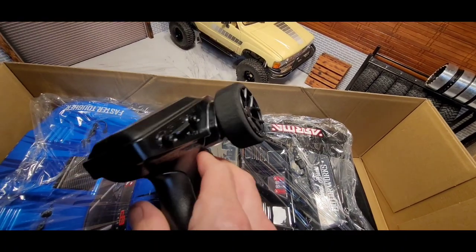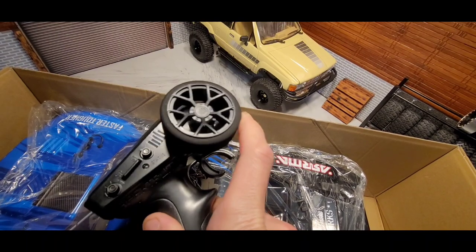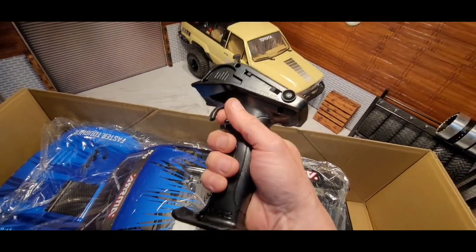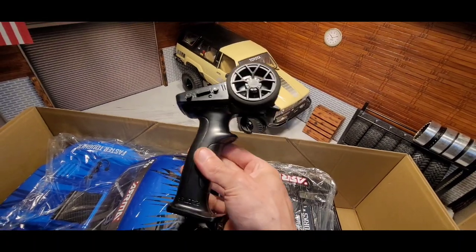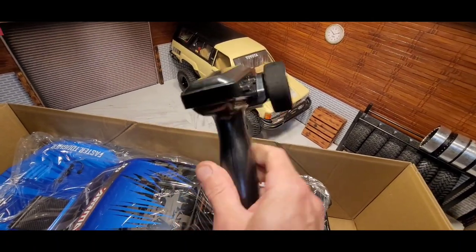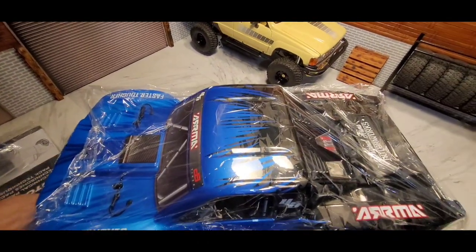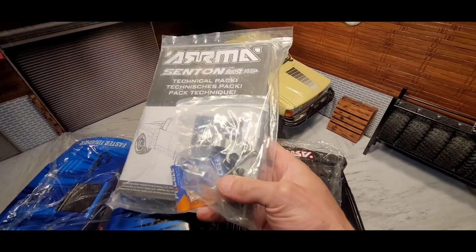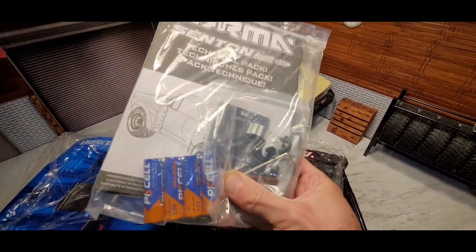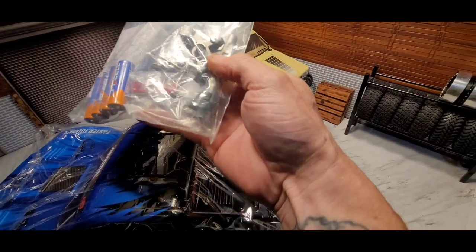You can also adjust your throttle limiter to 50, 75, or 100 percent, and steering reverse on and off. It takes four double-A batteries — pretty good. It's small, but it's an RTR. You also get a bind plug in there with the transmitter.